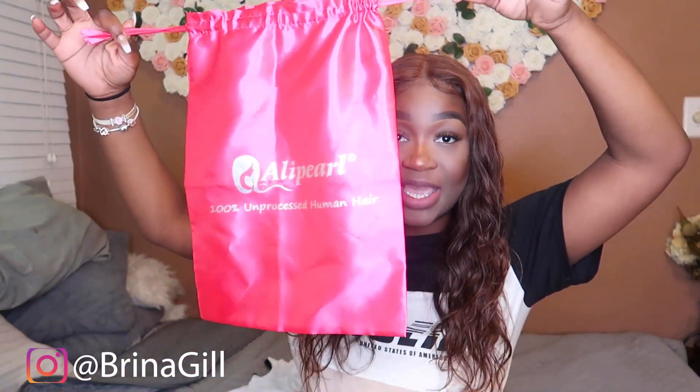It did come with a wig cap, but the wig cap wasn't my skin color — it was a light brownish color and I'm dark, so I got my own wig caps that match my skin tone. It did come in a really cute silk bag, which I appreciate. When I want to take my wig off I'll just put it back in this nice silk bag. Silk is really great for preventing split ends, and some hair companies do send their wigs in a silk bag.